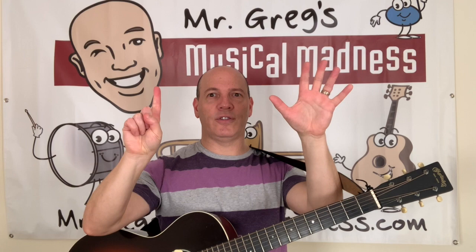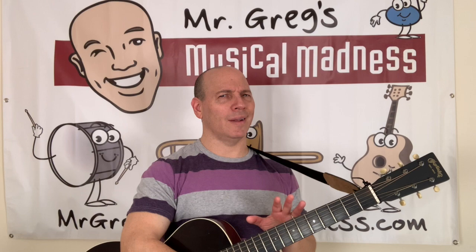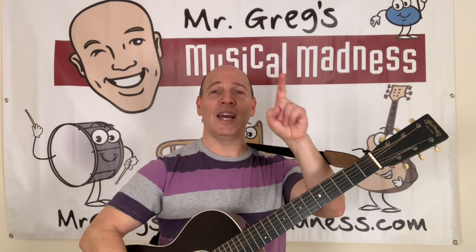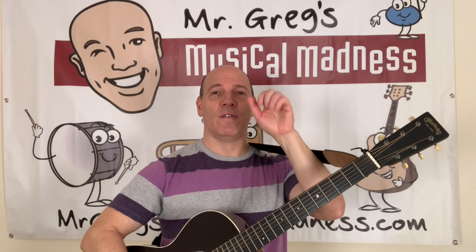Six. Six. Wow, that's really low. It almost sounds like a cow. Six. Wait, hold on. Mr. Greg gets confused sometimes. I can't remember how many strings are on Mr. Greg's guitar. Yeah, that's right. Six. Let's count them again. We're going to count what we hear. One. Two. Three. Four. Five. Six.